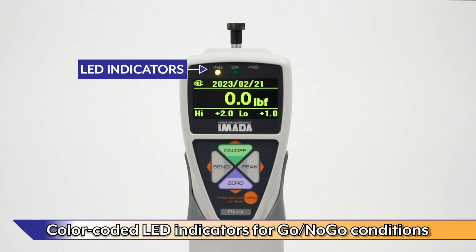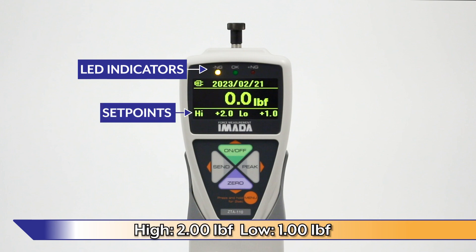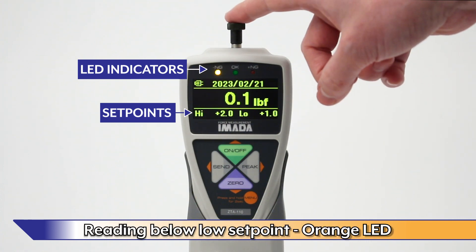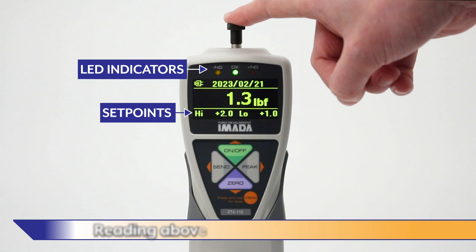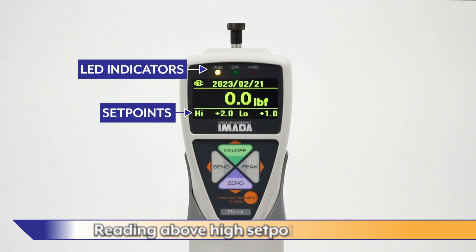Programmable high-low set points with LED indicators simplify go-no-go testing. For this demonstration, the high set point is set to 2 pounds force and the low set point is set to 1 pound force. If the reading is below the low set point, the orange LED lights up. If the reading is between the low and high set points, the green LED lights up. If the reading is over the high set point, the red LED lights up.